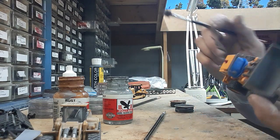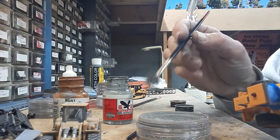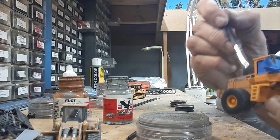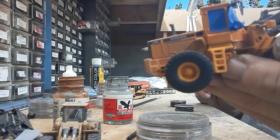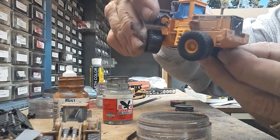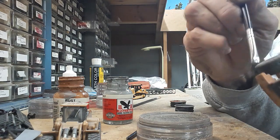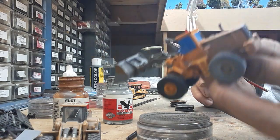Since this is a gravel industry scene, I take my Pan Pastel chalk — this is a little bit darker, a good representation of it — and get it on the loader. There's no rhyme or reason to really what we're doing here. As you can see, you can quickly make a loader become dirty. How do you do the tires? Well, it's the same way — you take this chalk and just run it around the tires, blow a little bit off, and voila, there's your tires.